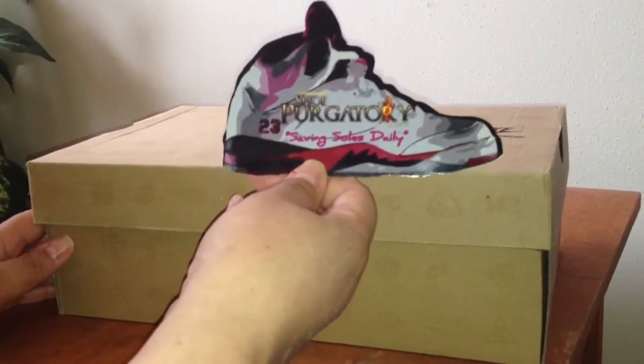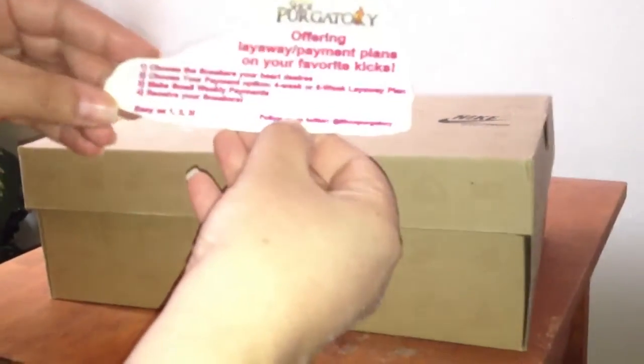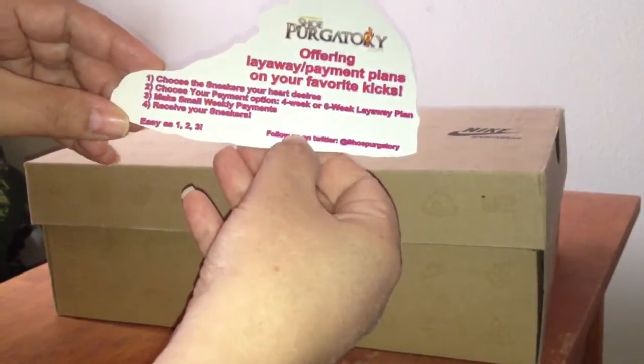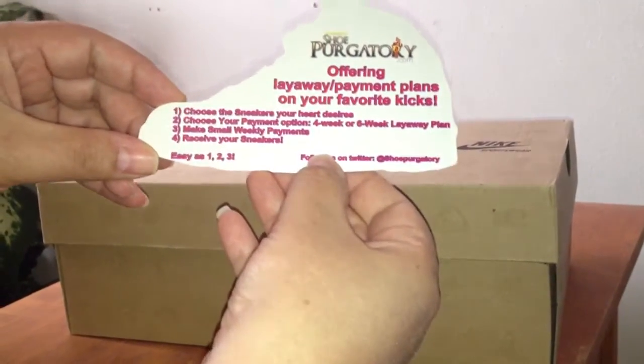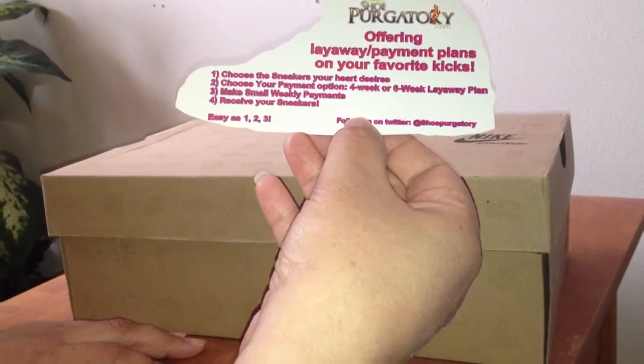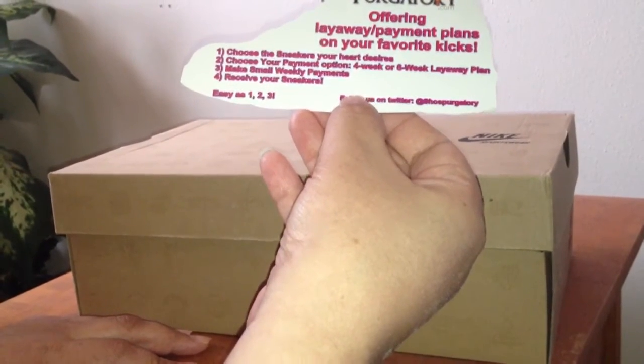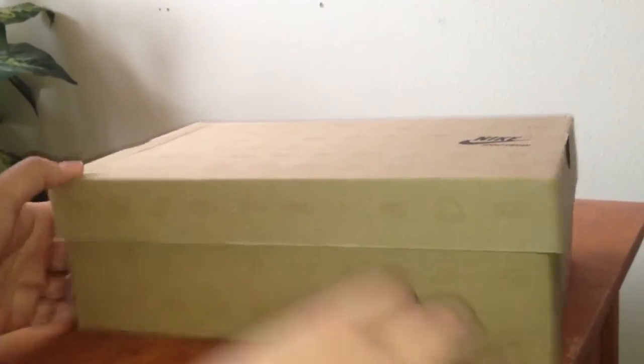I finished a video earlier that ran out, but this is their card offering layaway payment plans on your favorite kicks. Choose the sneakers your heart desires, choose your payment options — a four-week or six-week layaway plan — make small weekly payments and receive your sneakers. It seems pretty legit.